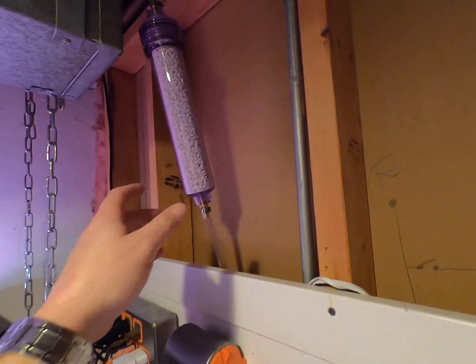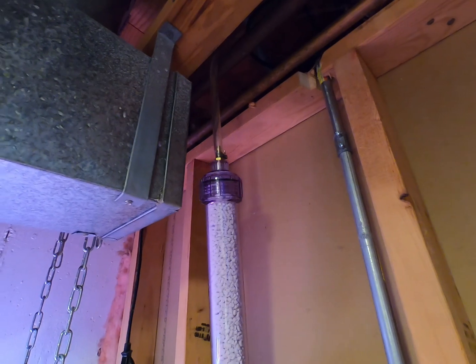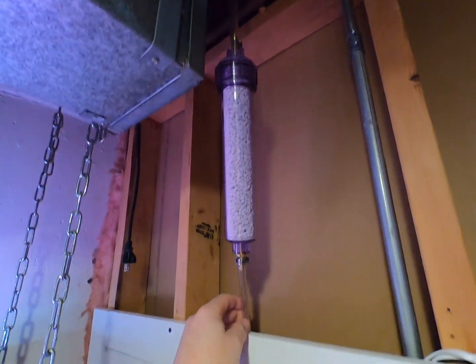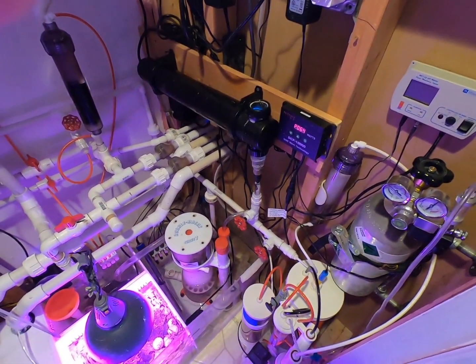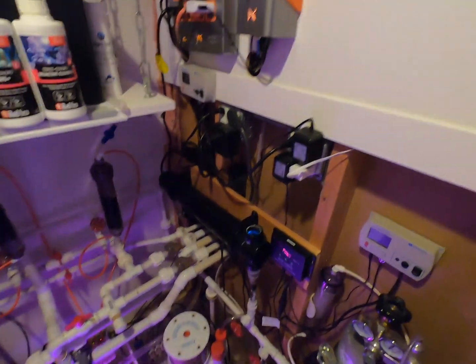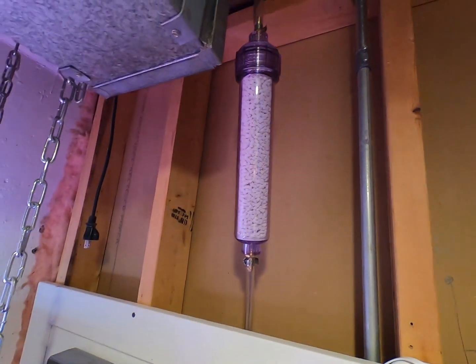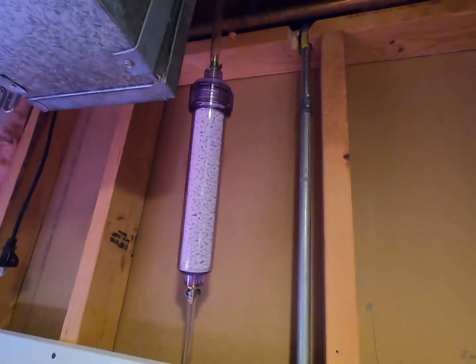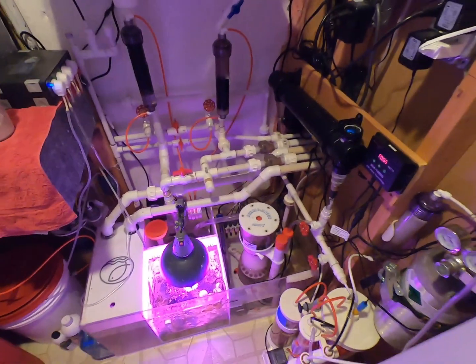So we did connect the media — it goes from outside, through the media, all the way to the skimmer. We'll see if it's gonna do what was advertised. Let's hope it's gonna raise the pH, and that will be about it for today.